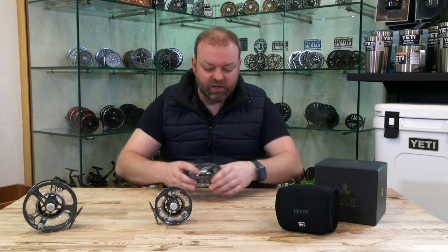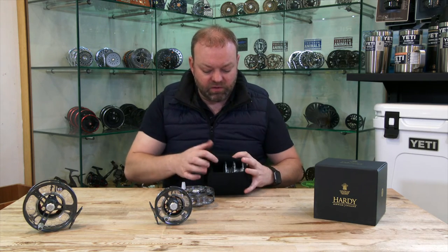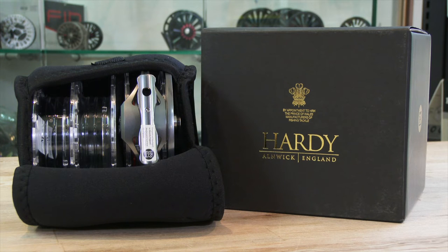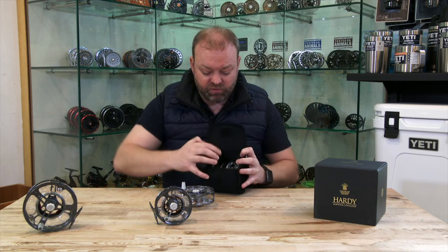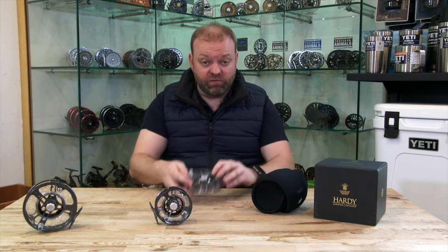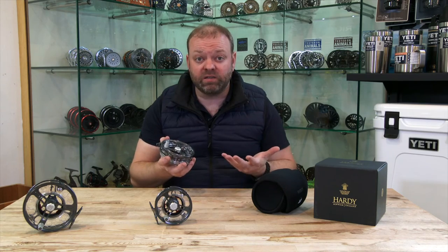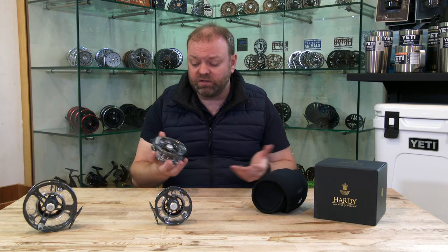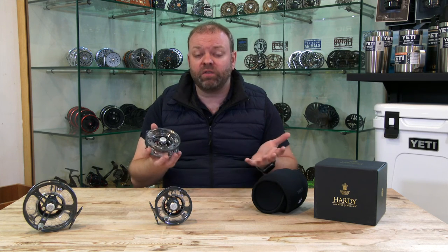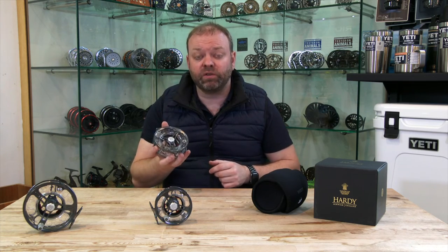Nice large arbor design, and it all comes with this nice little neoprene case which will hold your reel plus the extra two spools that you get. It offers great value for money — if you are a small stillwater angler or you're carrying around lots of pike lines, these are really good value with the extra spools that come with it. If you want something that's durable, lightweight, and gives you the option for carrying plenty of extra spare spools, then perhaps this is the reel for you.